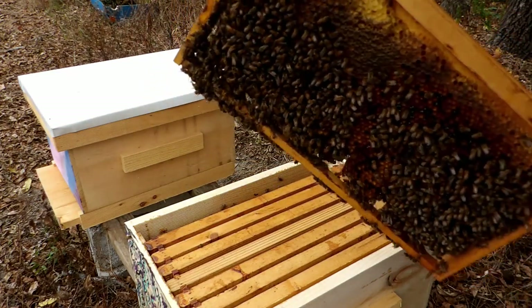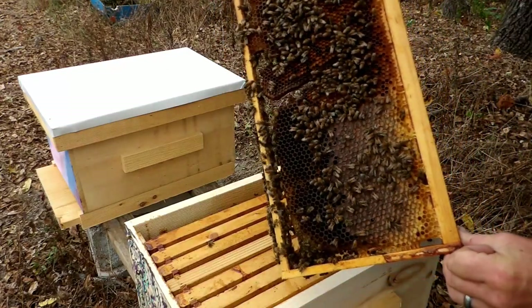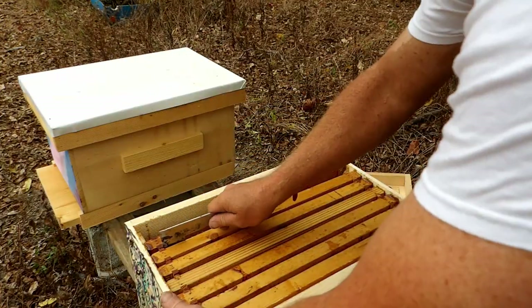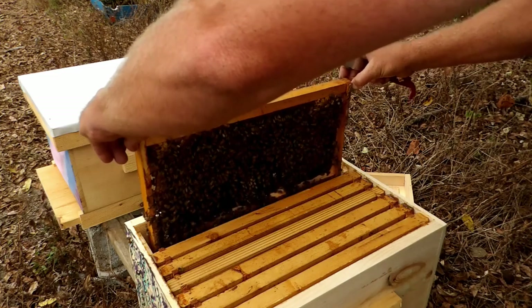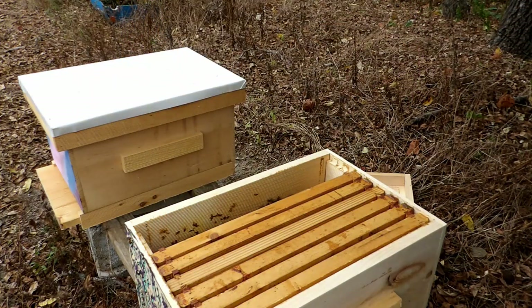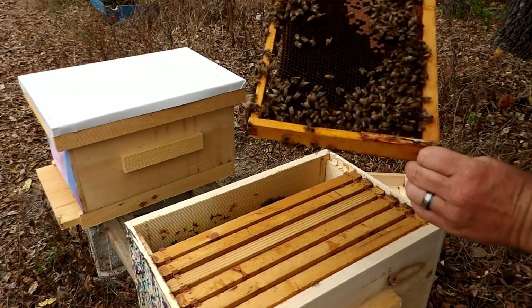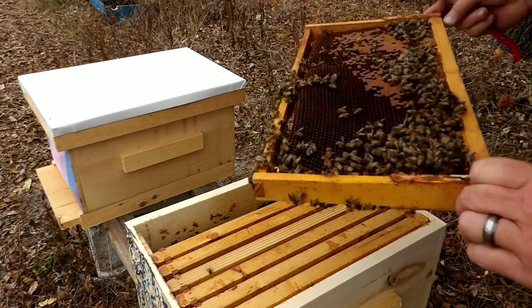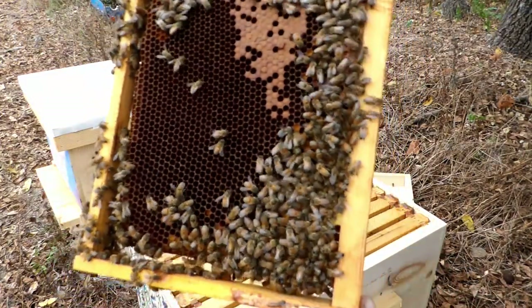I have a lot of honey and pollen on that side and a lot of honey and pollen on the other side. There's capped brood and there are eggs, so we're doing good.